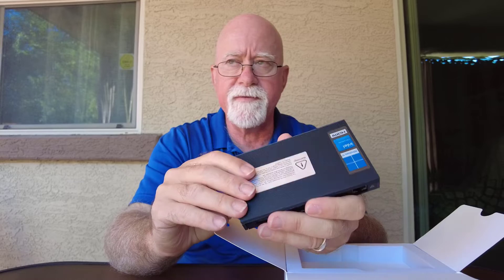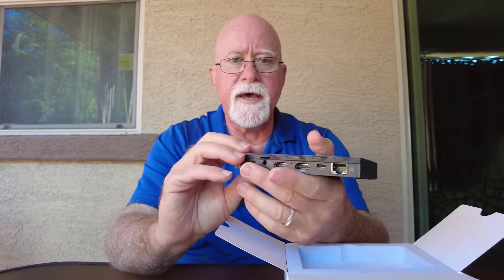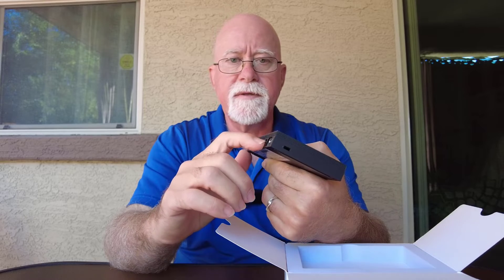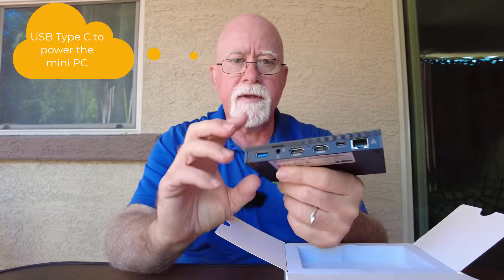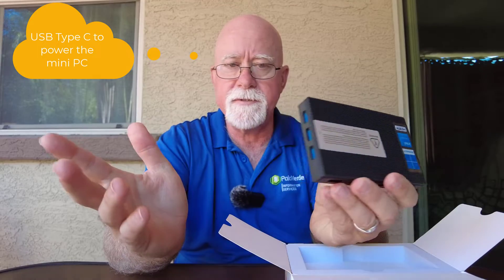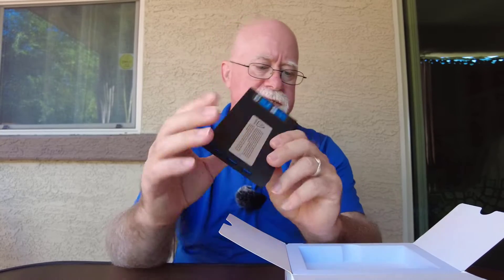If you're going to run this thing on your telescope off of a power box or something like that, you're going to need a USB on one end and the other end being a 2.5mm connector for your power box.